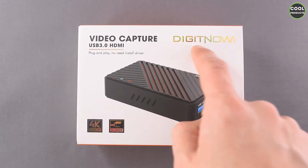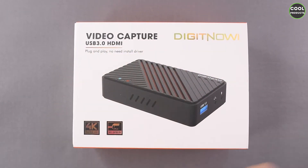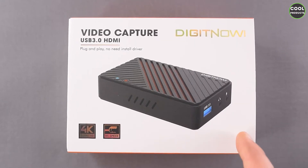Hi everyone. In today's video I'm going to do an unboxing of this Digit Now video capture card. I just want to mention the video is not sponsored by the company — I purchased it on Amazon.